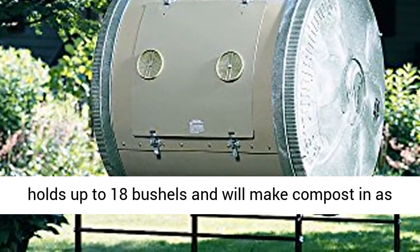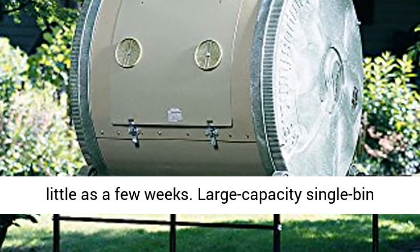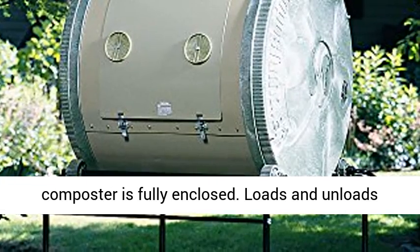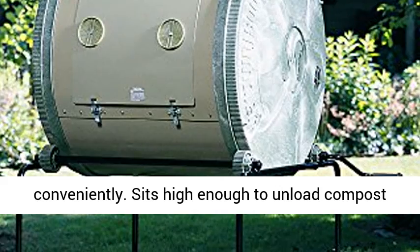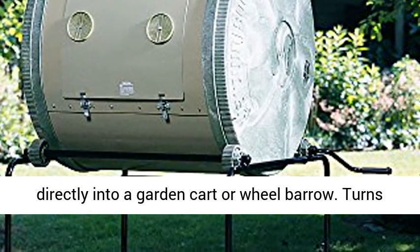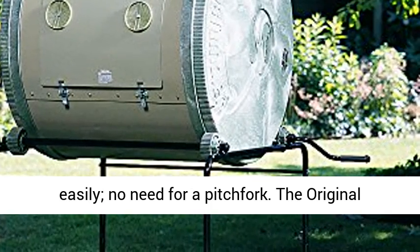This compost tumbler holds up to 18 bushels and will make compost in as little as a few weeks. The large-capacity single-bin composter is fully enclosed, loads and unloads conveniently, and sits high enough to unload compost directly into a garden cart or wheelbarrow. It turns easily — no need for a pitchfork.